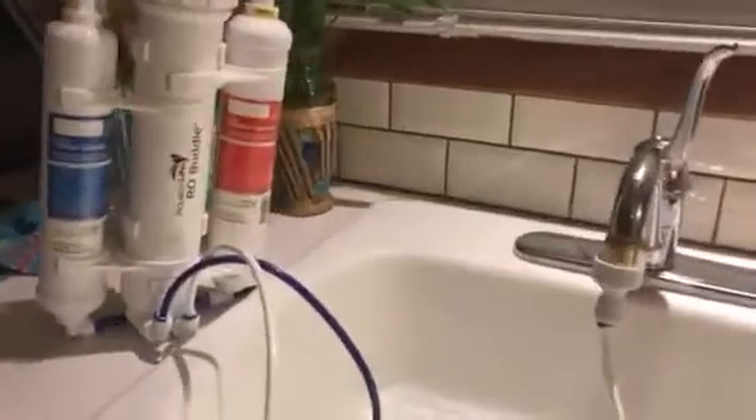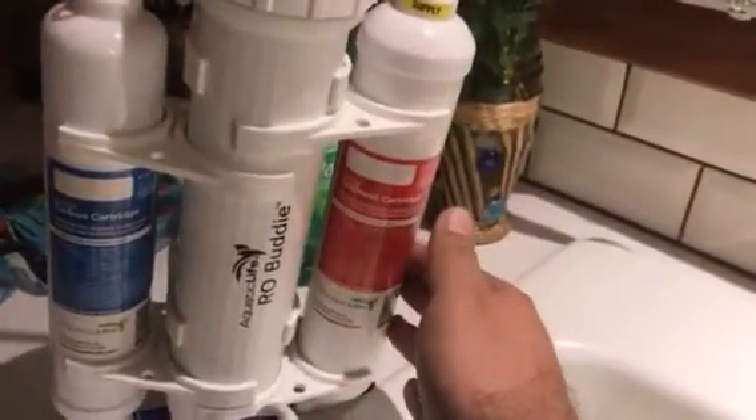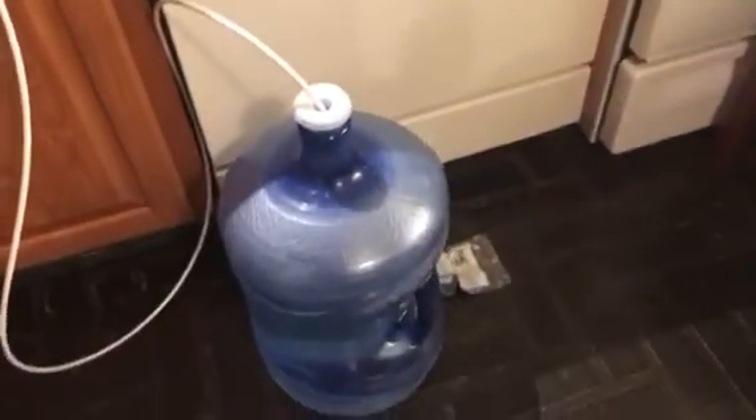Just back to the RO Buddy — a very simple setup. You have this water out. The water comes out of your faucet, goes into the end supply, goes through the sediment cartridge, goes through the carbon, then through the center cartridge, and takes out the dirty water — the waste water — and filters out the clean water, which is hooked up to my 5 gallon jug.